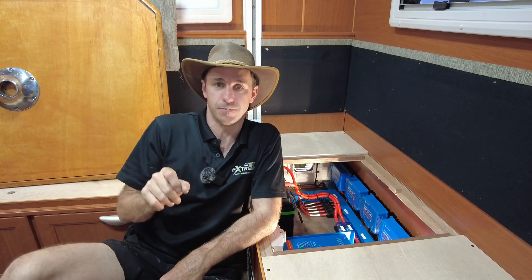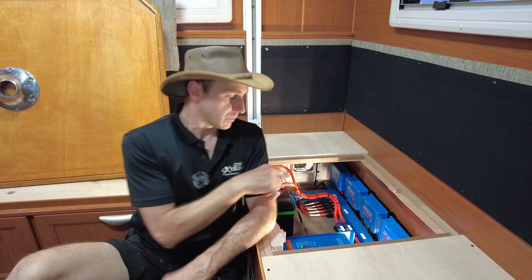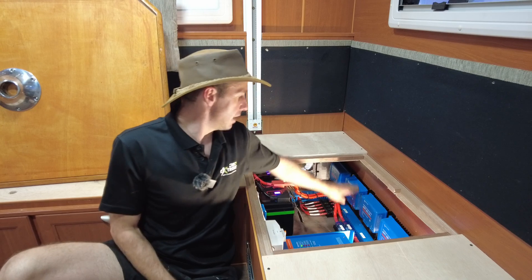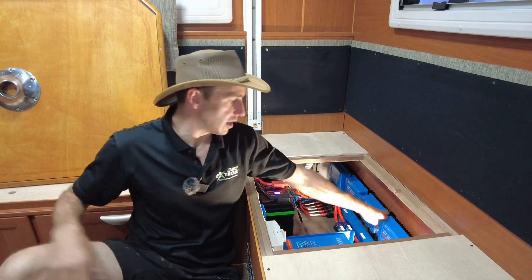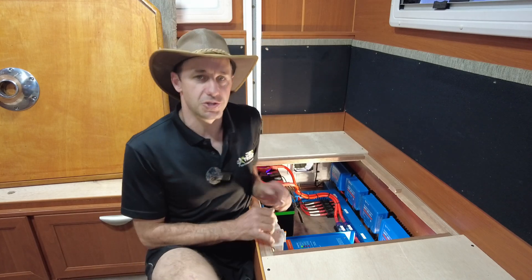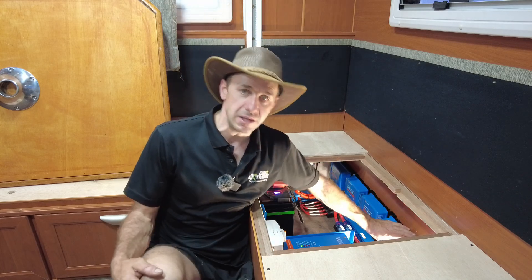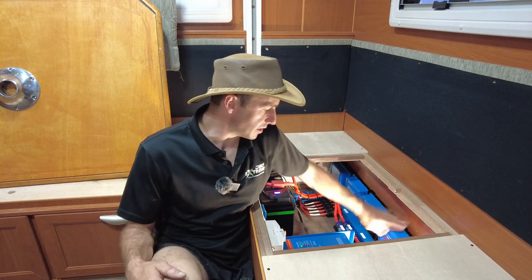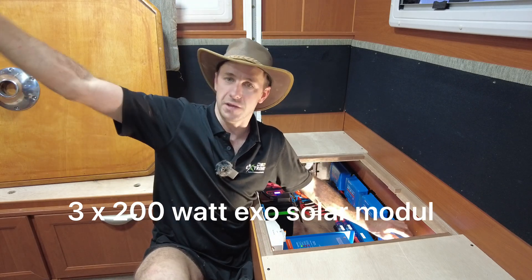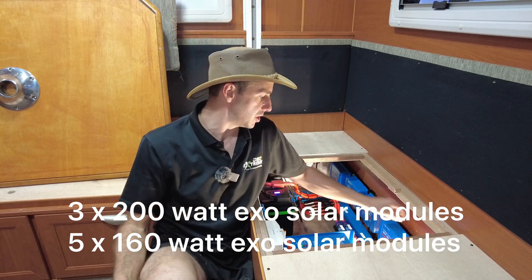We've added a lot of solar to this. As you can see, there are three solar controllers — a 150 here, a 130 here, and another 130 here — taking care of the complete roof array. I've got a mix of 160W and 200W cells on this. Up the front, we've gone for three Exotronic 200s running into the 150. That's one on the left, one in the middle, and one on the right near the antenna.